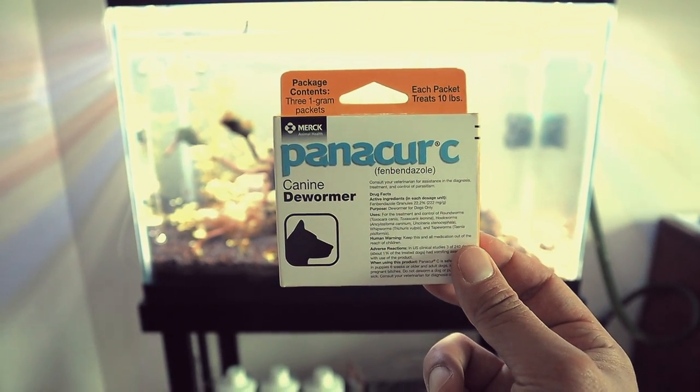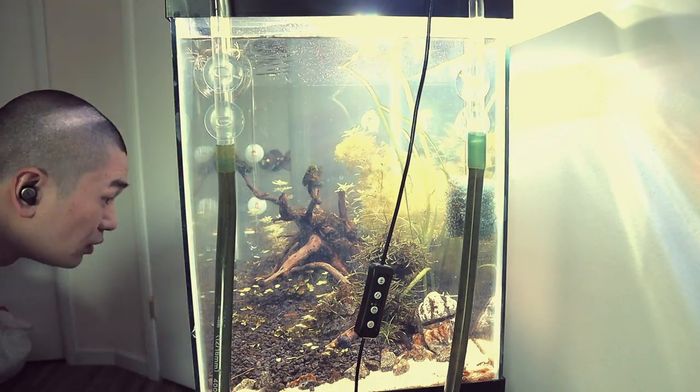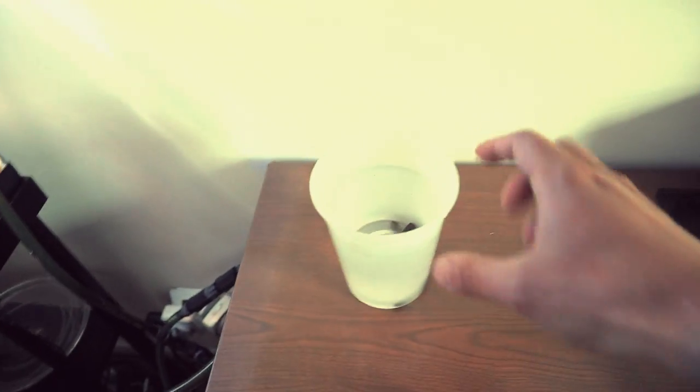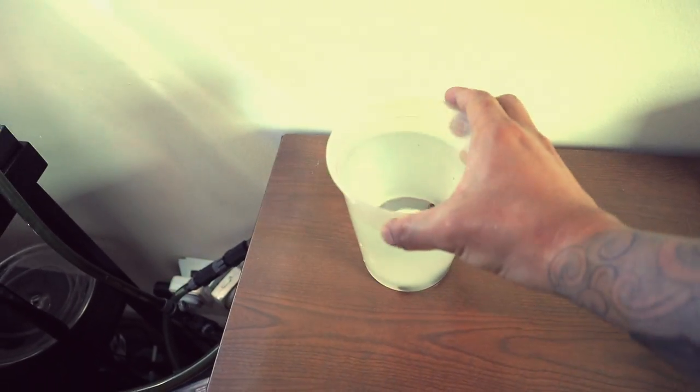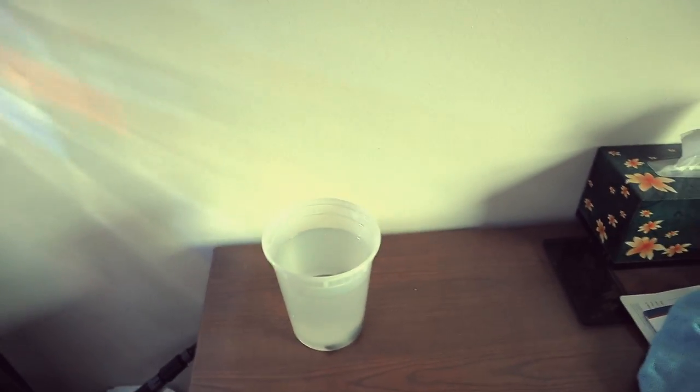But before we do all that, we have to get these snails out. We got all the snails in there — I'll probably quarantine them for a couple of days, maybe a day and a half. I'll check on them, change the water, and give them a little food.